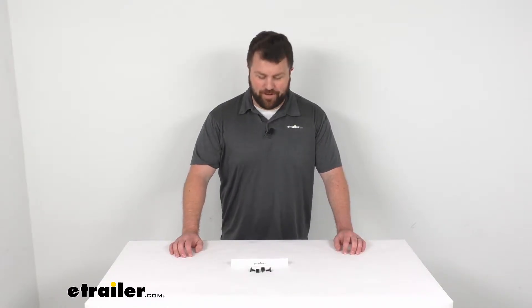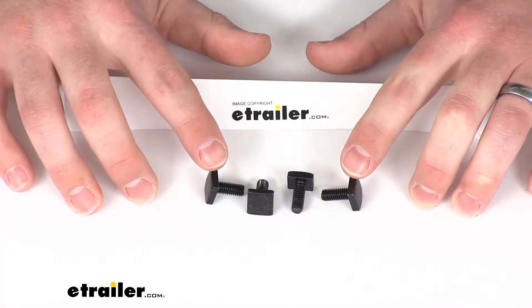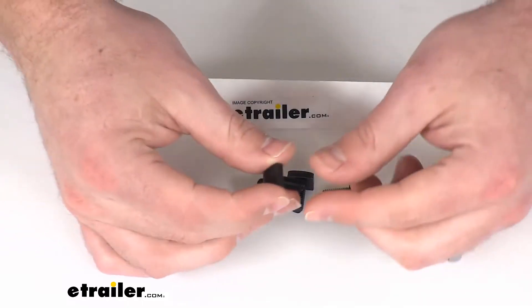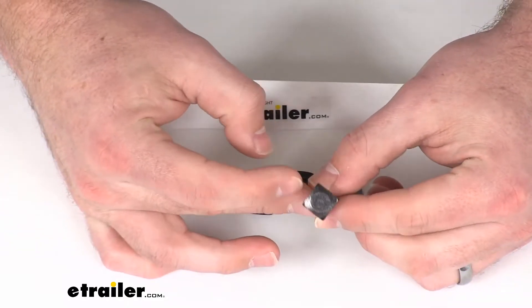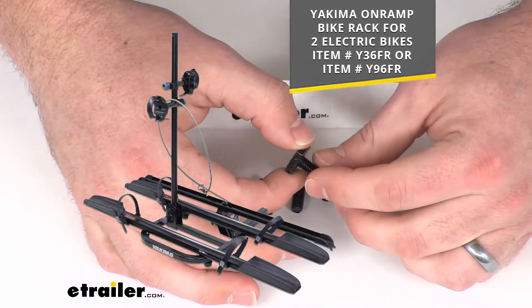Hi there, I'm Michael with eTrailer.com. Today we're going to take a quick look at these Yakima replacement wheel strap bolts. These are going to replace four of the M6x1 square bolts for the wheel straps on your Yakima on-ramp bike rack.